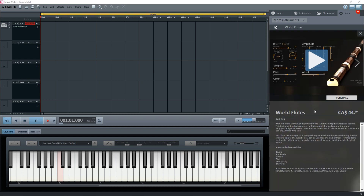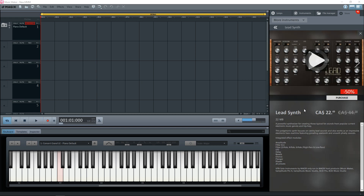If you want to create some mellow 80s sounds, then the World Flutes might be for you. Then there's the Lead Synth Instrument, and this gives you even more 80s synth goodness.